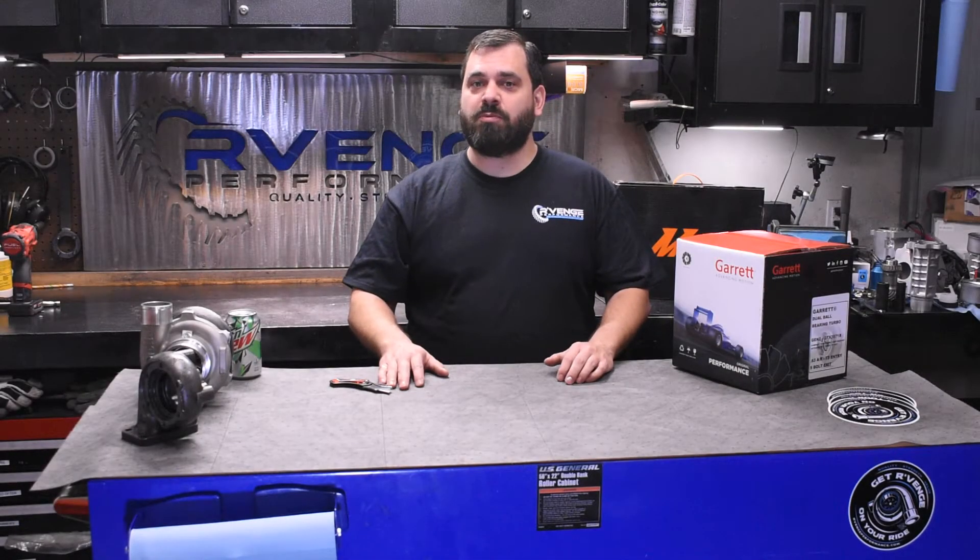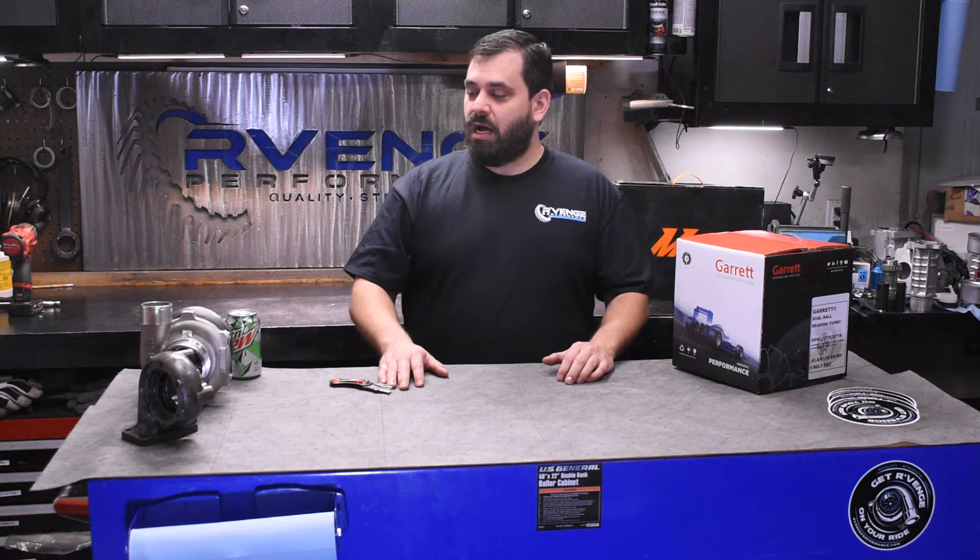Hey Revengers, it's Chris Behnken from Revenge Performance. Today we're going to do a turbocharger unboxing video. Before we do that and you learn what turbochargers we're running this year, let's show you what we were running last year.